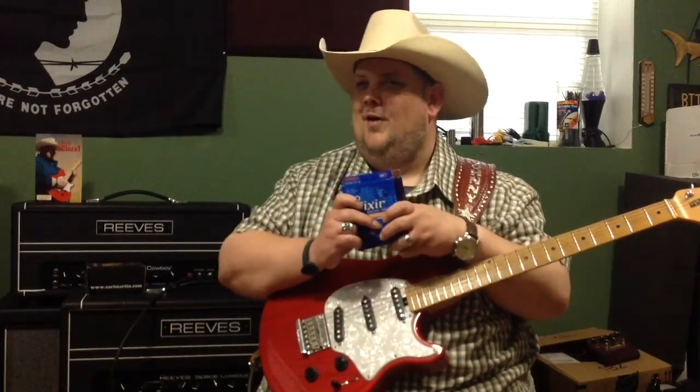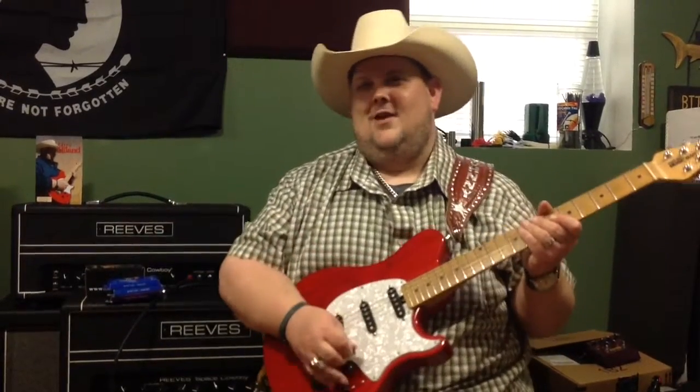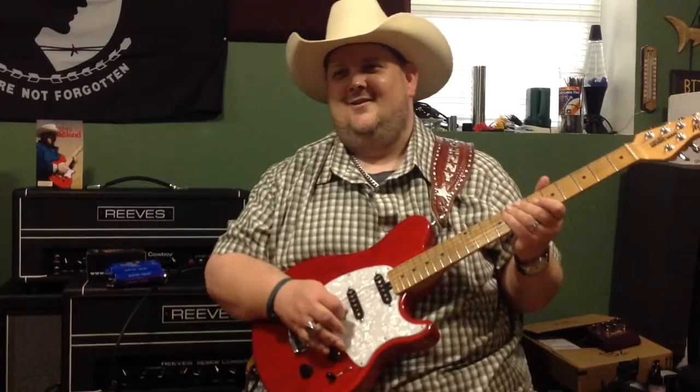Trust me, you won't buy just one pack, because they are the bomb. So this is Johnny Hyland saying God bless, thanks for watching, and go get some Elixirs today.